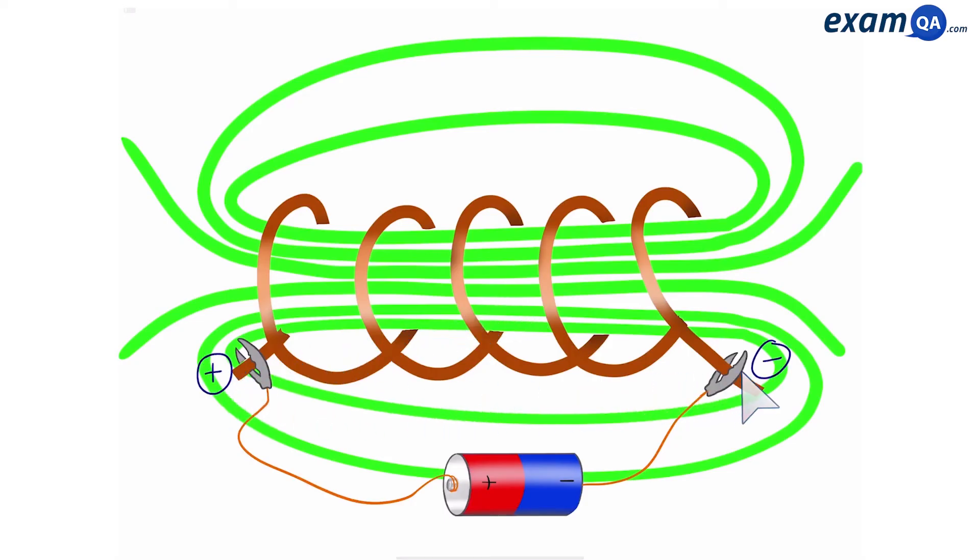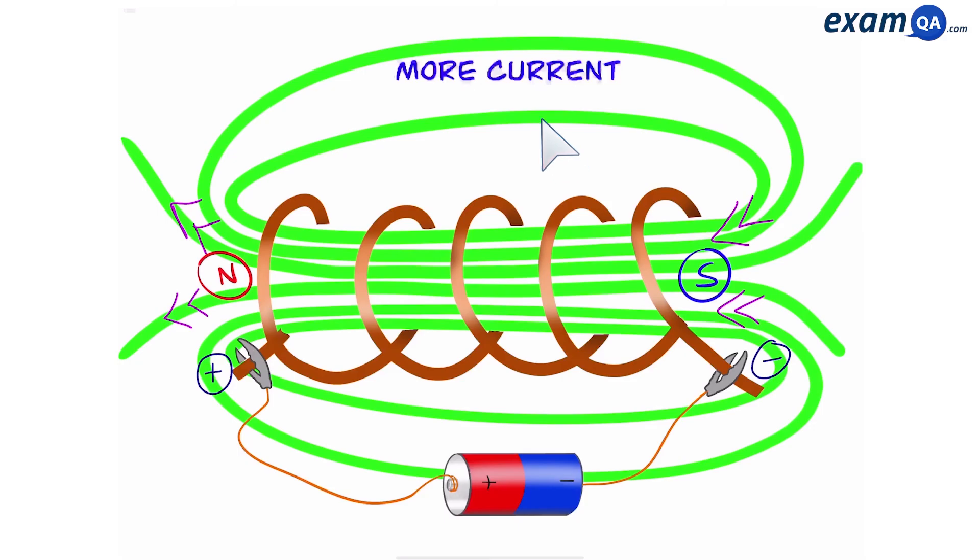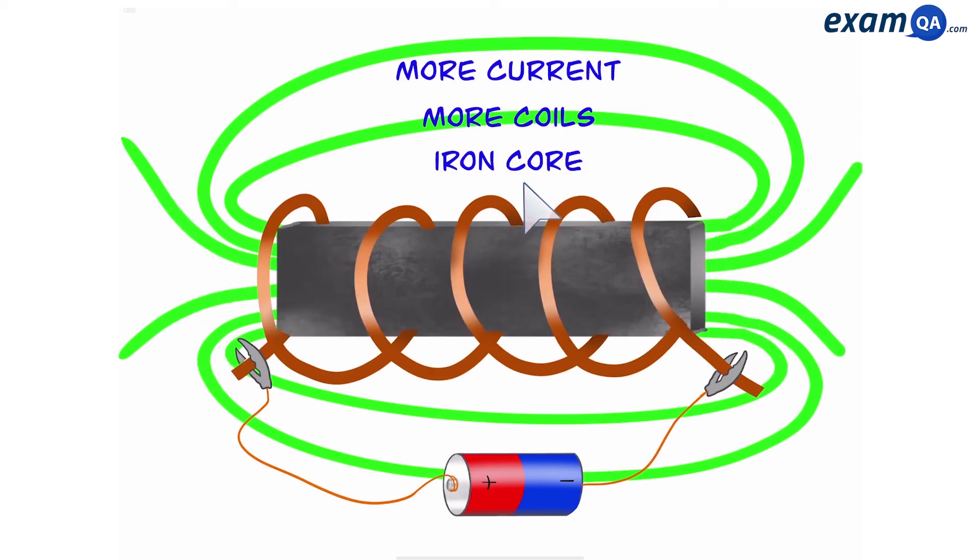We have positive and negative terminals. The magnetic field always points away from the positive terminal and in to the negative terminal, meaning that this is the north pole and this is the south magnetic pole. If you wanted to increase the strength of the magnetic field, you could increase the current, use a bigger battery, put more coils, and finally you can place a soft iron core inside the coil.